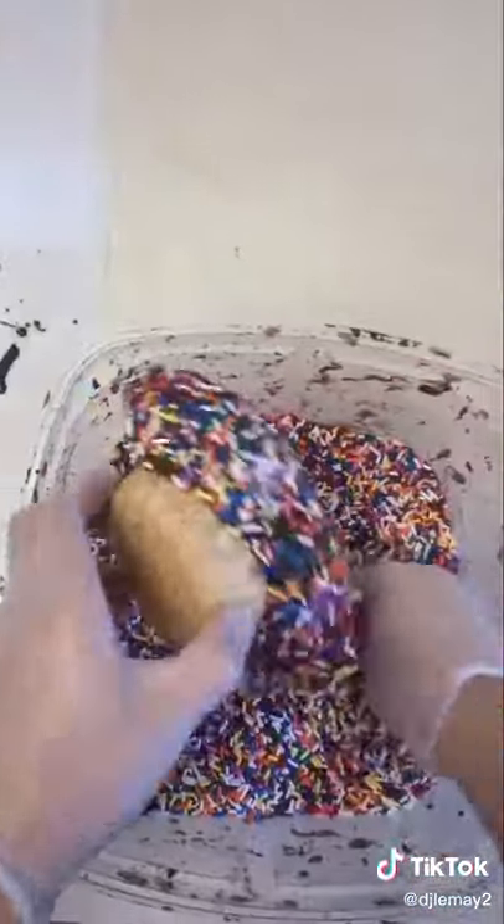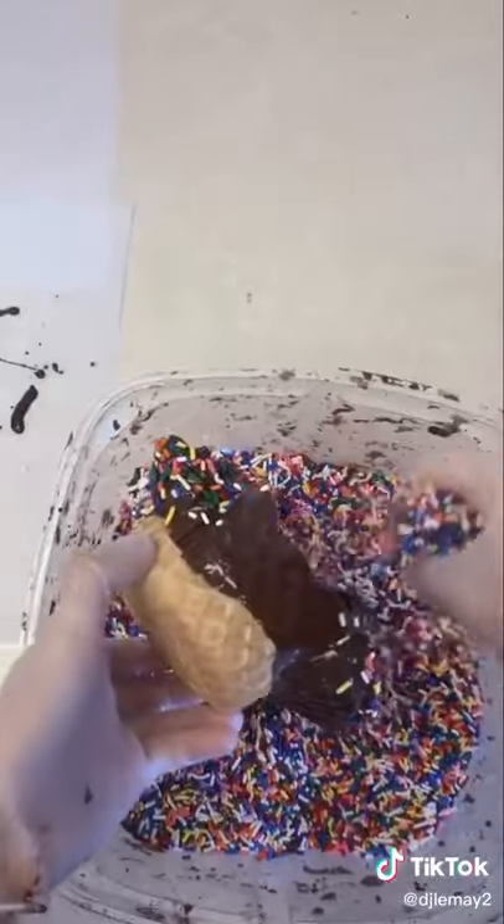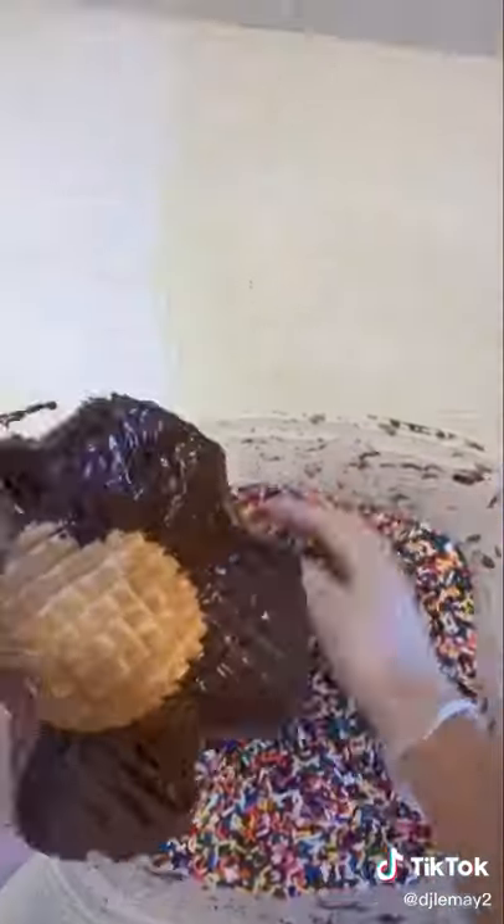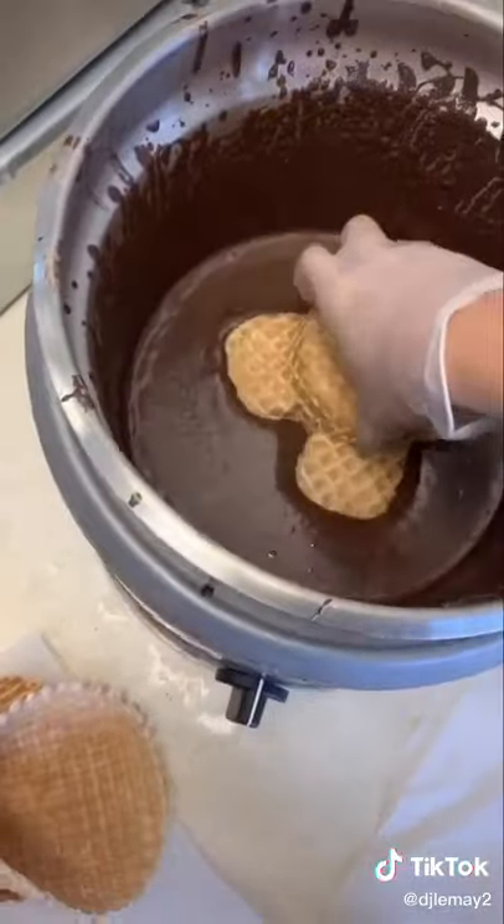But she didn't want a sprinkled one, so we have to go undip that one because that was our last one. Be sure you get every sprinkle off — we do not need any sprinkles melting into the chocolate when we take the chocolate off.